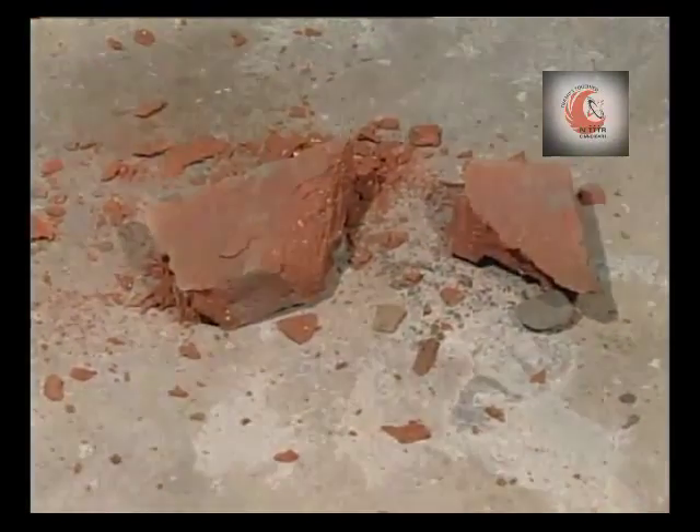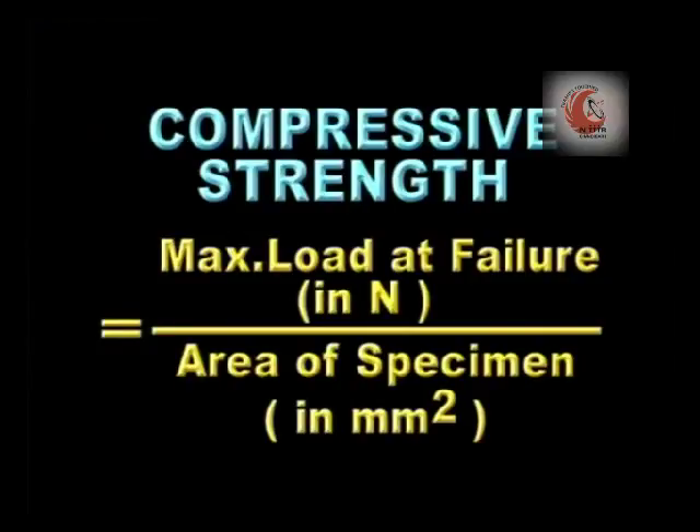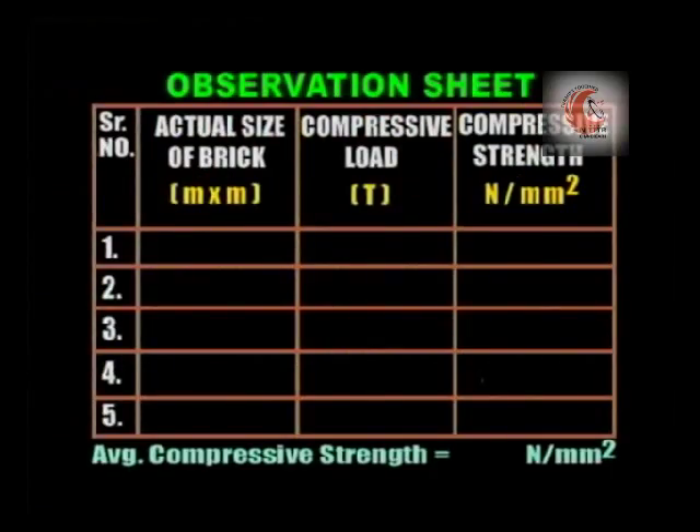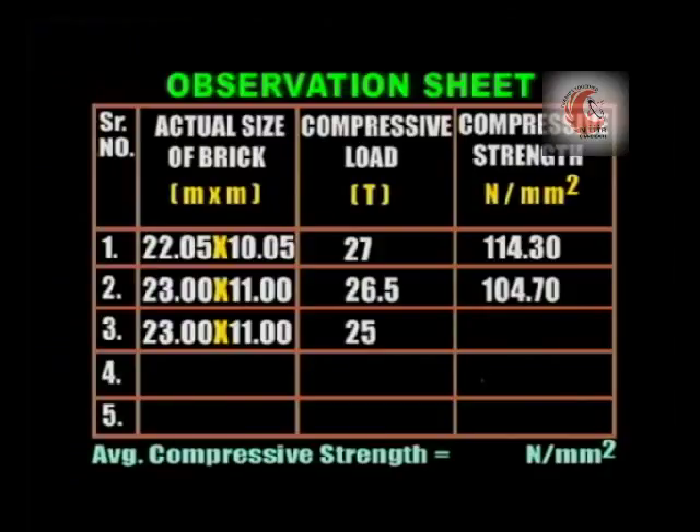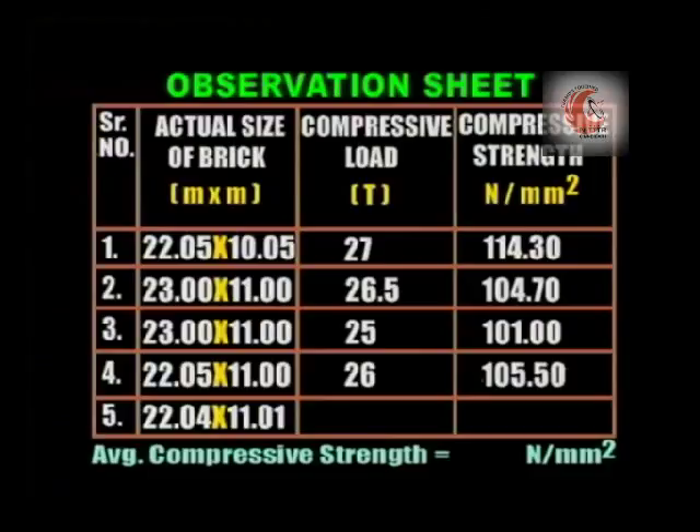The compressive strength of each specimen is calculated in Newton per millimetre square using this formula: maximum load at failure divided by area of specimen in millimetre square. Record the observations. The compressive strength of each specimen is calculated by dividing the maximum load at failure by area of specimen.